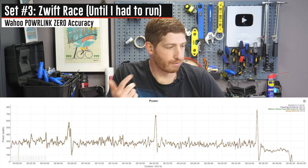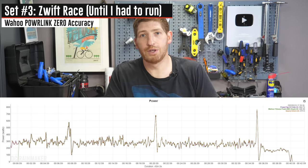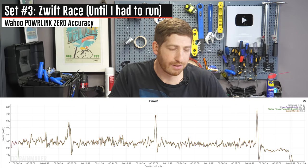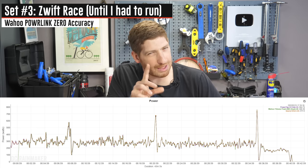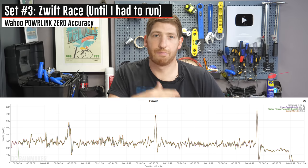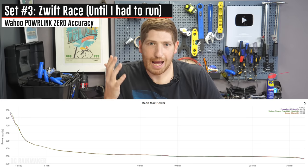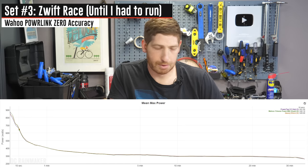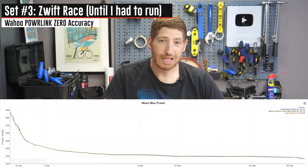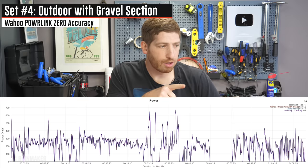Next is a Zwift race from earlier this week. Racing on Zwift is a great test for power meter accuracy because of constant surges and actual sprints. All three units are nearly identical — almost scary how close they are. Theoretically, the trainer should read lowest, then the Quarq, then the Wahoo Powerlink, because of drivetrain losses — but we're talking maybe half a percent difference. Everything is within one percent across the board, including the sprint, and the mean max power graphs are almost identical.